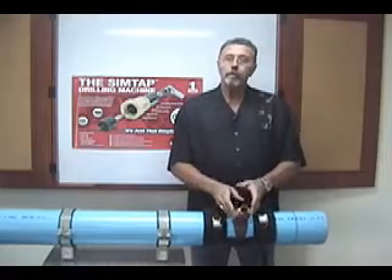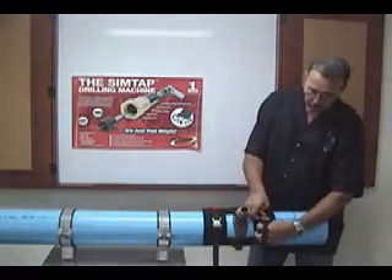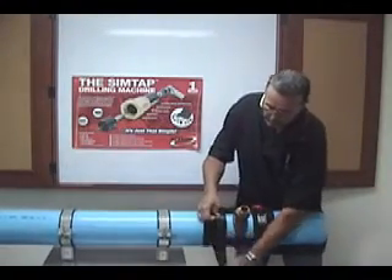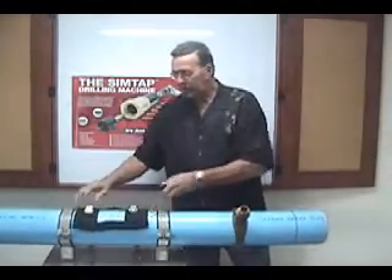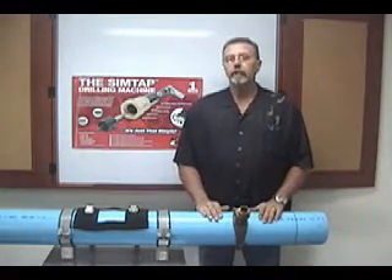Once you've completed your tap, remove your tapping machine and then just reverse the process. Press down on the cam buckle, pull the strapping out. Same with the other side. Remove the SafeTap from over top of the saddle. You've completed a safe and successful pressurized hot tap.